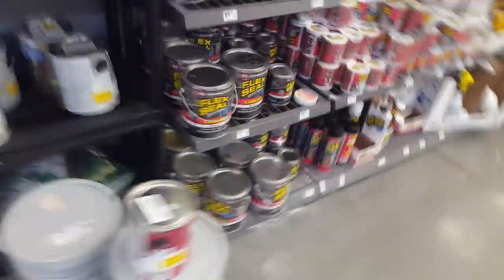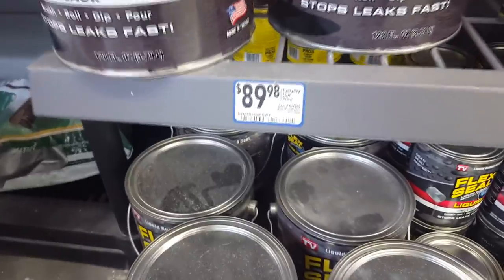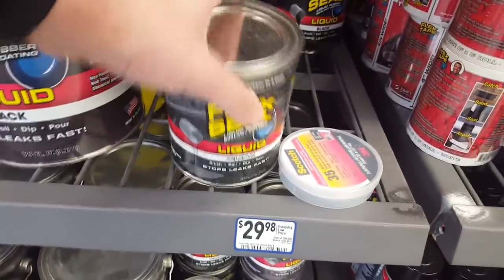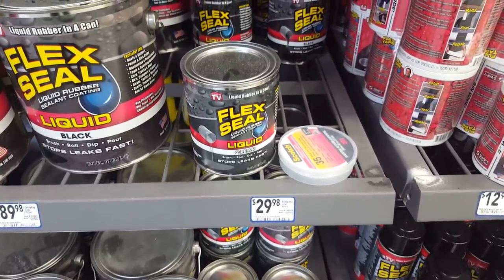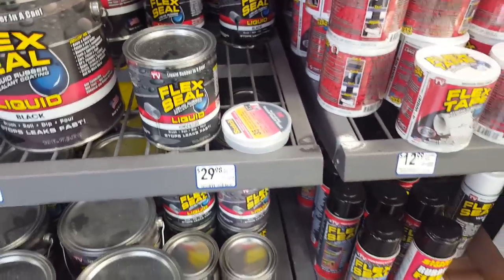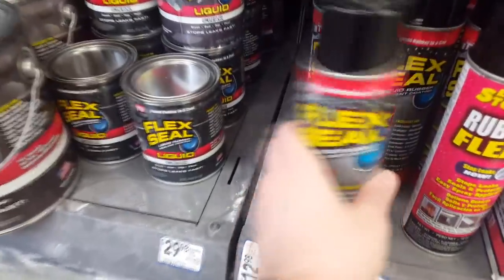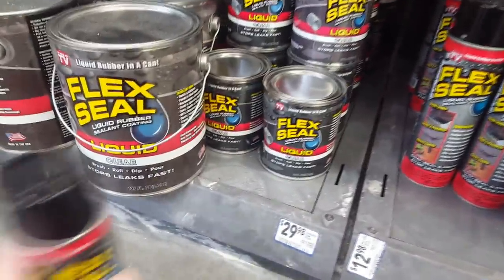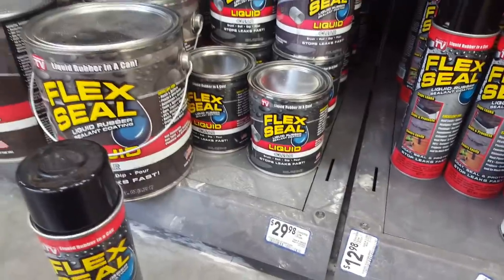Here is the Flex Seal — $90 for a can, or $30 for a small one. Phil Swift, you motherfucker. This is a hell of a hustle. I'm just mad I didn't think of it first. I think the stuff in the spray can is the same as the stuff in the paint-style can — I don't think they meaningfully differ. I think it's just the delivery.